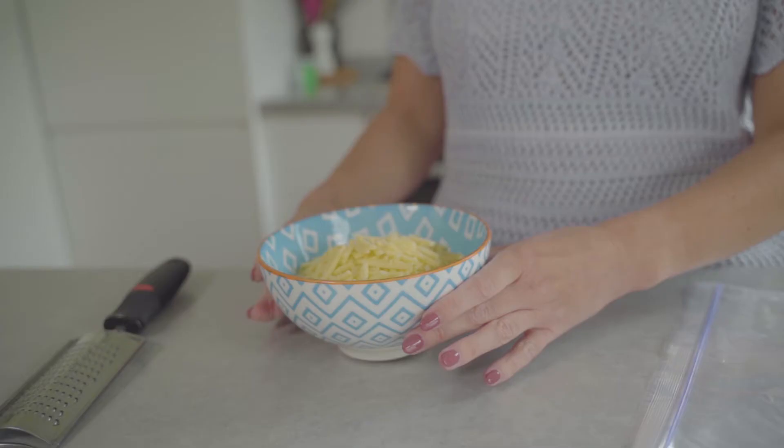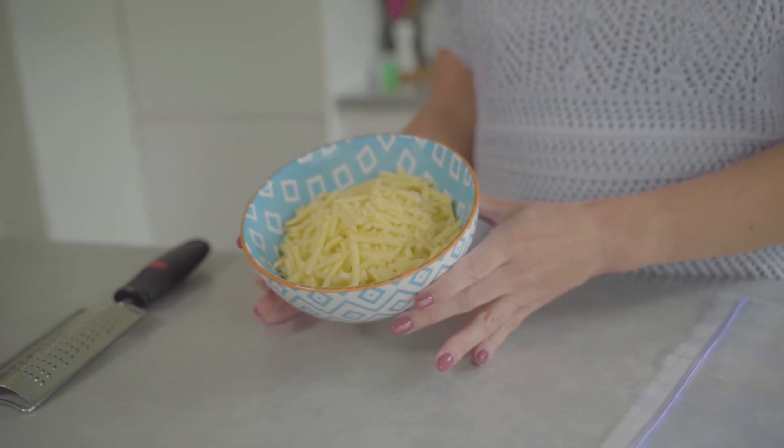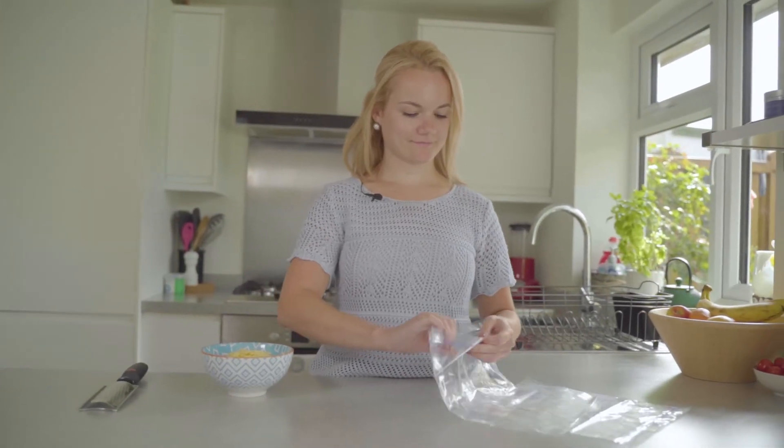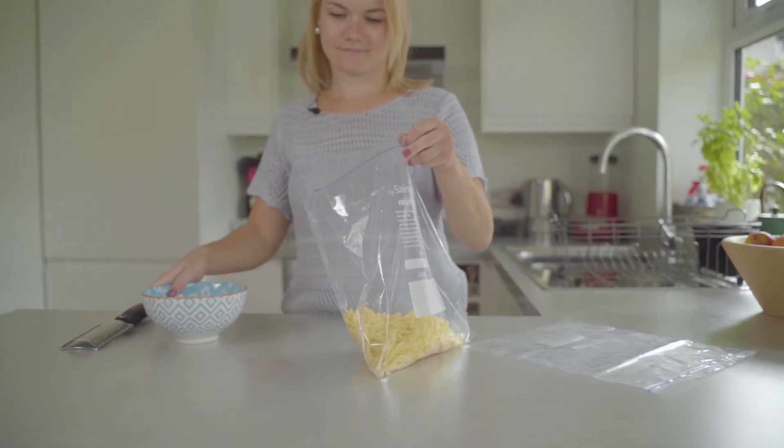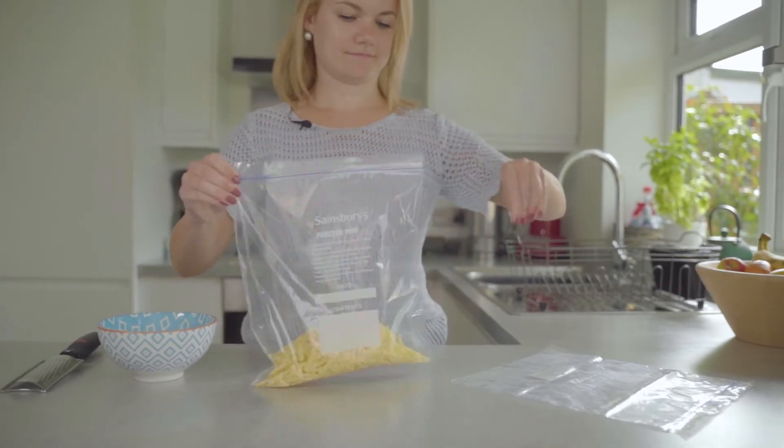Have you ever found yourself with any leftover cheese? Freezing it is a great way to make sure it doesn't go to waste. Just grate it up and then pop your grated cheese into an airtight container. We're going to use freezer bags, but you can use Tupperware instead. Pop it in your bag or tub and then stick that in the freezer, and you can help yourself to a handful whenever you need it.